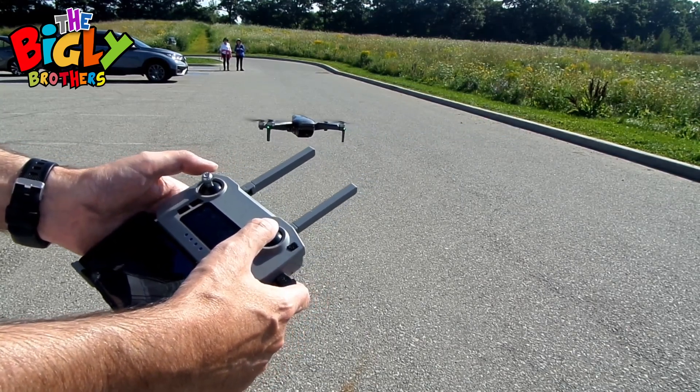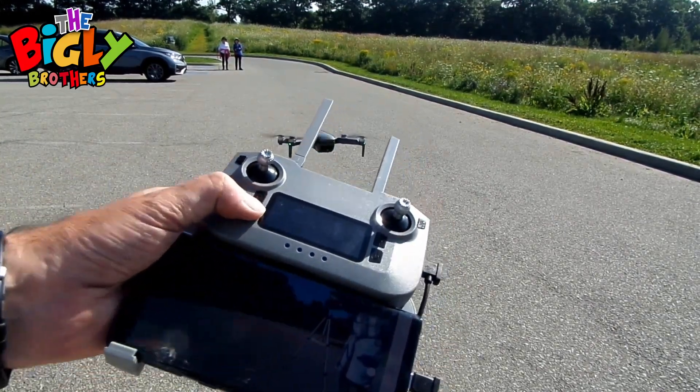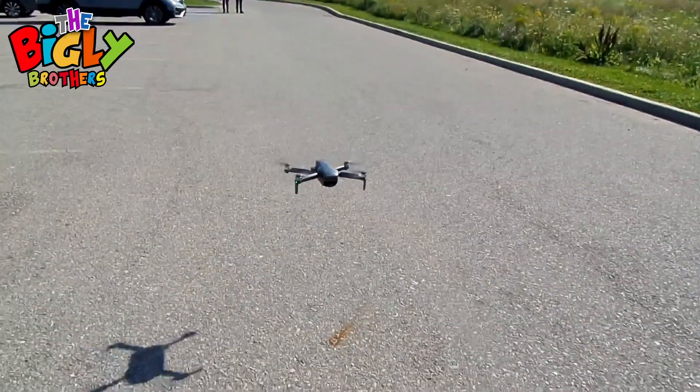To land, simply hit the return home button and it will come down.